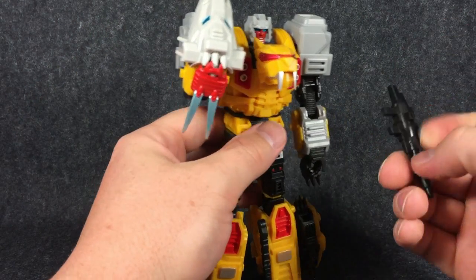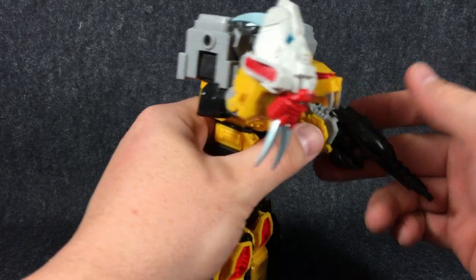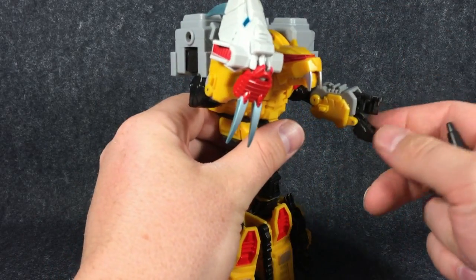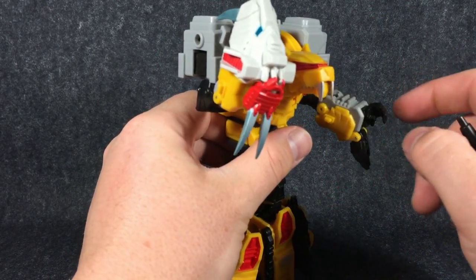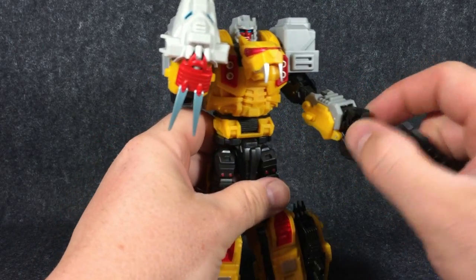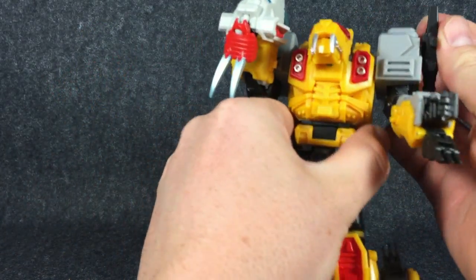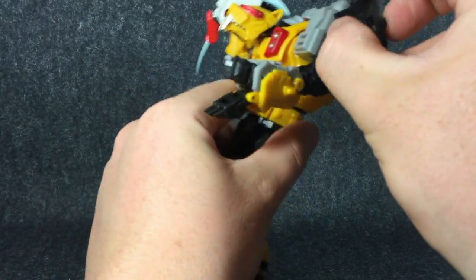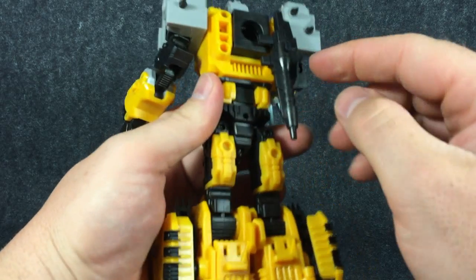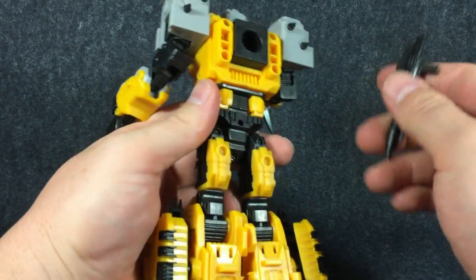He also comes with a gun, and that gun just pegs into his hand like so. Standard hands on these Feral Rex guys — that Mastermind make-toys fans project type open hand. With the gun, you can store it up on his shoulder if you wanted to. You can probably peg it into one of these holes back here. The little pegs here are roughly about 5mm, so you can put that however you want.